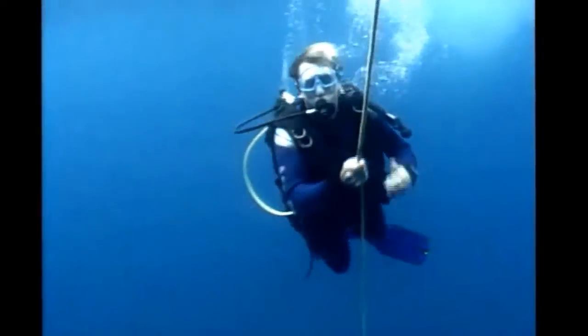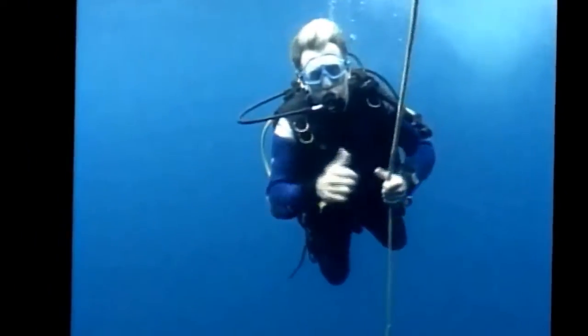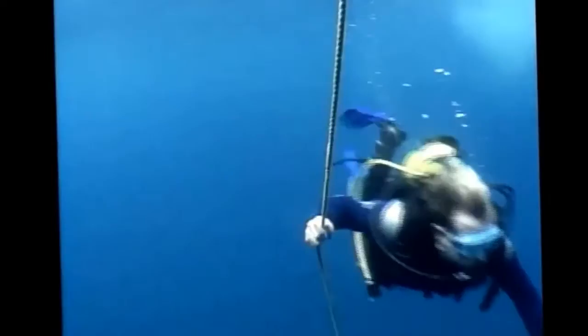Normally a mako like this would be all over me, but with the field turned on, she won't come within five to eight metres of me.